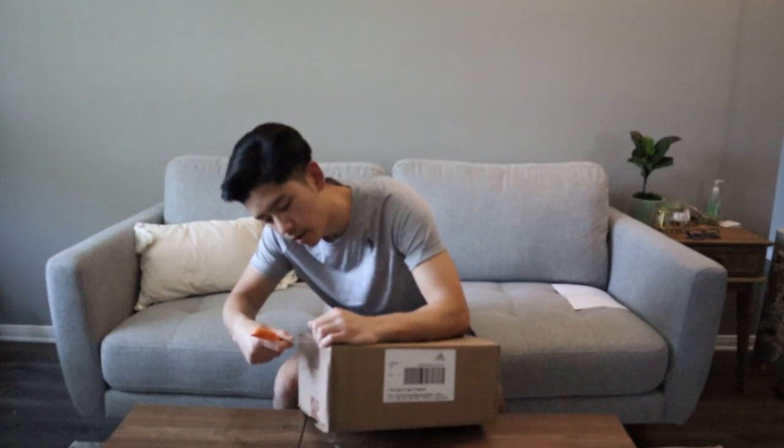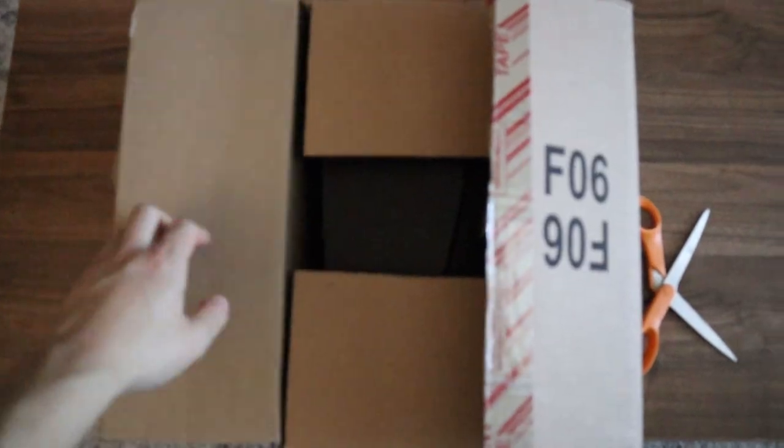What's up YouTube? Thanks for kicking it with me today. I got a package from Adidas — let's unbox this thing and see what's inside.